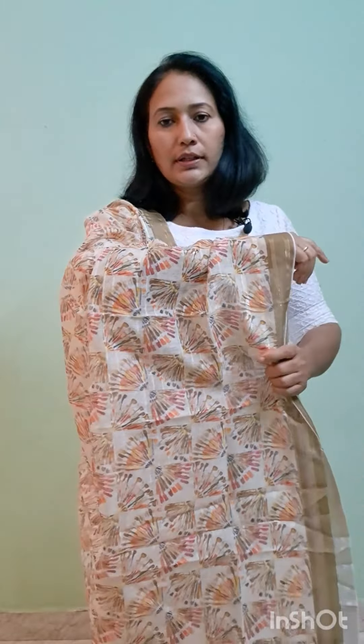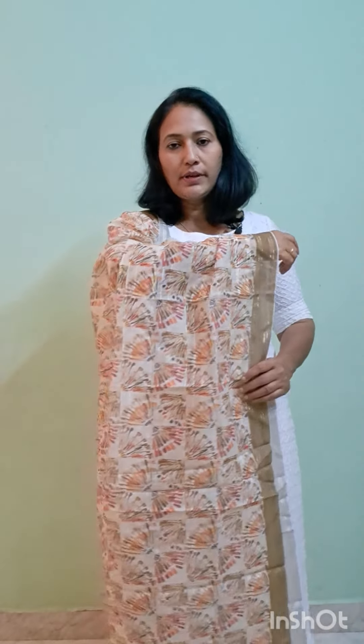It is a large length. It is a semi-linen material. The price is $350.